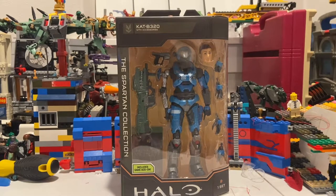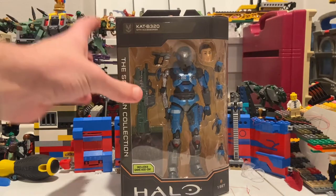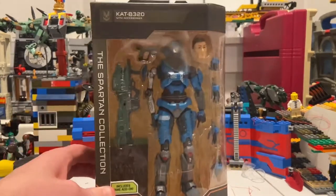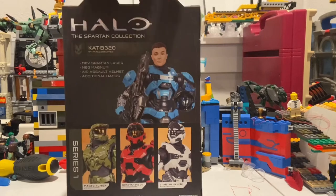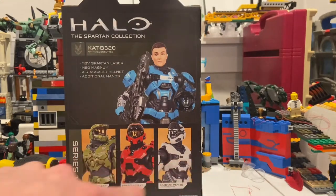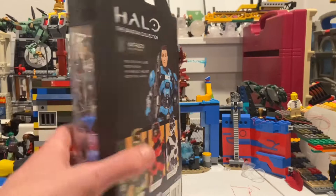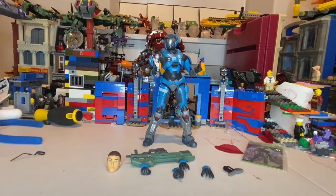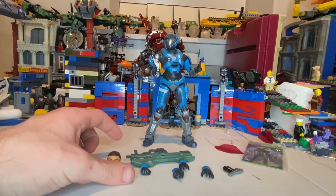Hello everyone, this is The Collector here with another action figure review. I have the Cat BE 320 Halo Infinite figure. Here is the front — you get that Halo logo on the bottom. Here's the back if you want to pause and read it. Here are all the figures we've seen before, nothing else on the sides or bottom. Let's crack her open — she has added packaging, so let's start with the pieces.